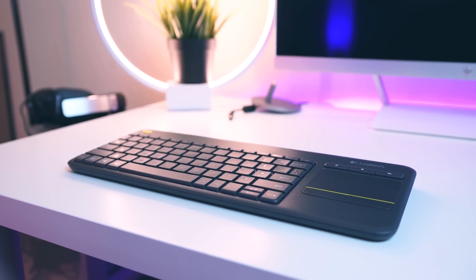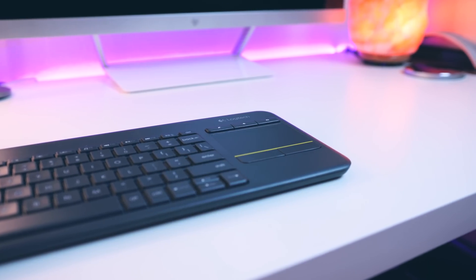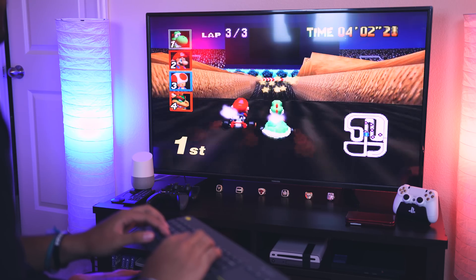I would definitely recommend picking up something like the Logitech K400 Plus — it's a keyboard with a built-in trackpad, so it's the perfect two-in-one companion for the Access PC.